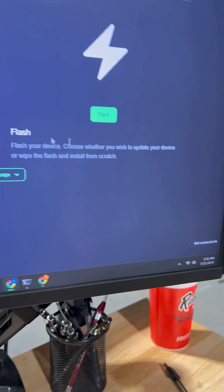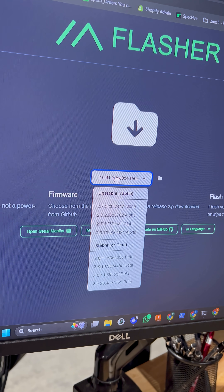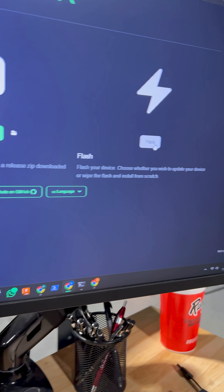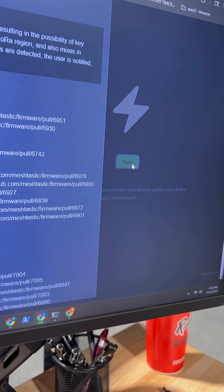Then choose the firmware version you'd like to install. As of now, the latest version for the T-Deck is 2.6.11.